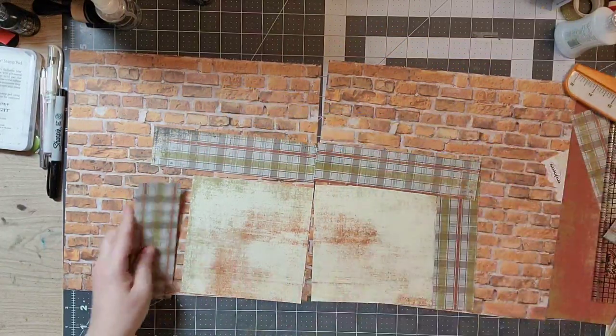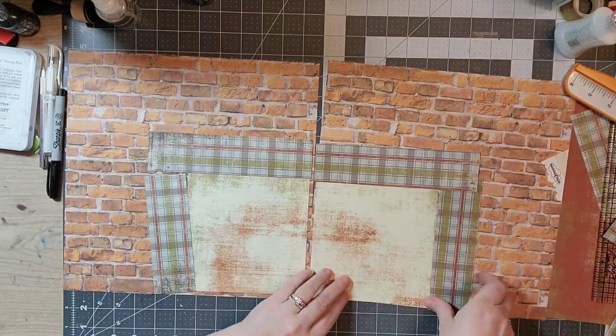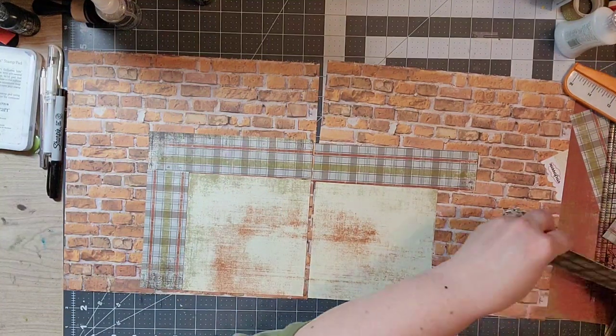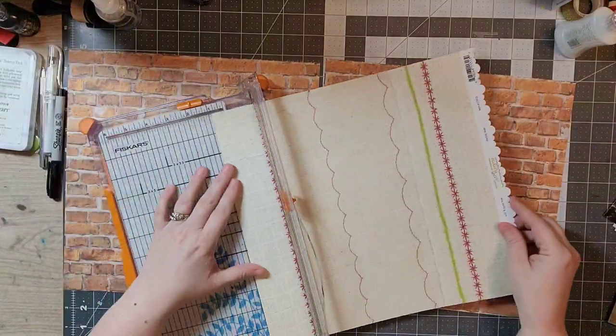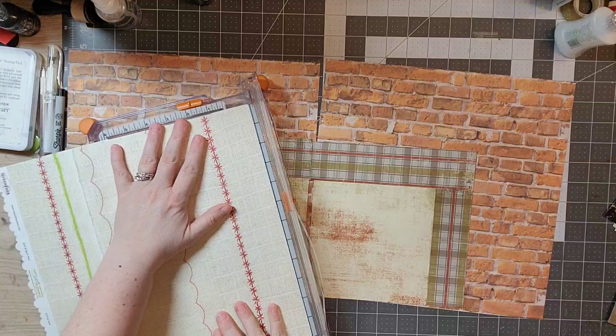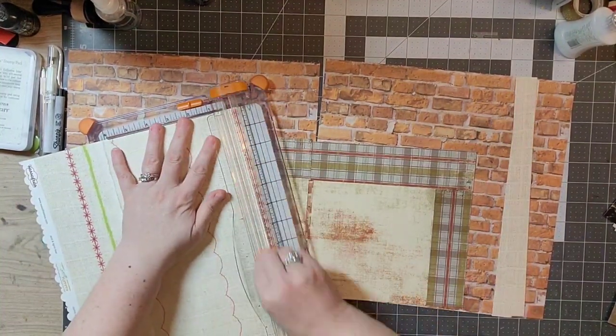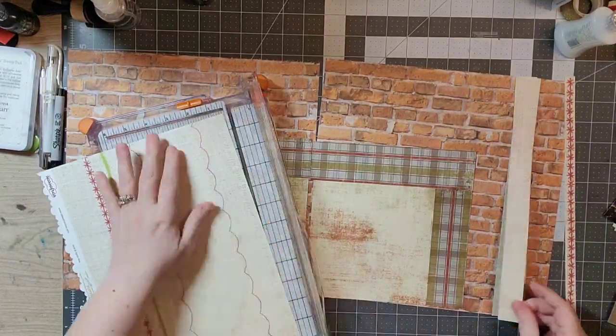I took tons and tons of photos and was happy to get a lot of them on here. What I'm doing is cutting out six by six squares and then cutting strips around them to mimic what Tisa had done on her layout, just adding in different colors.